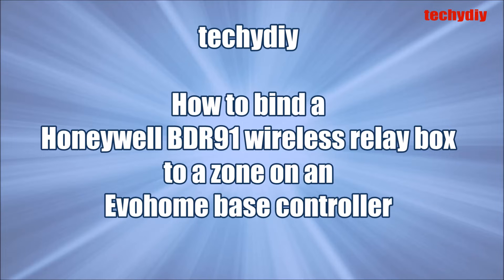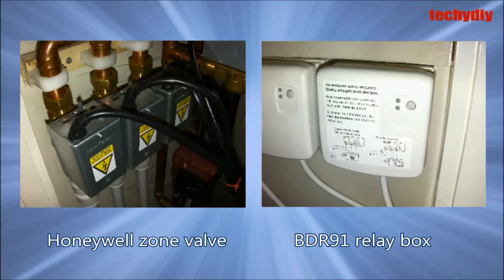Hi, I'm going to show you how to bind a Honeywell BDR-91 relay box to a zone on an EVO home base controller. The BDR-91 is connected to a Honeywell zone valve, which in turn controls heat to a zone called bedroom.